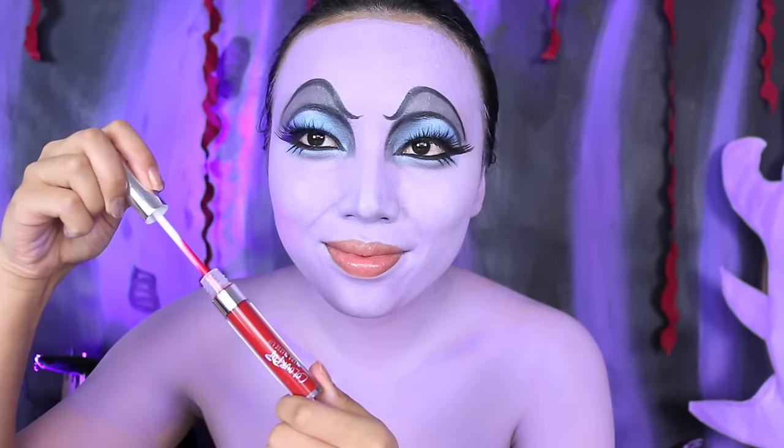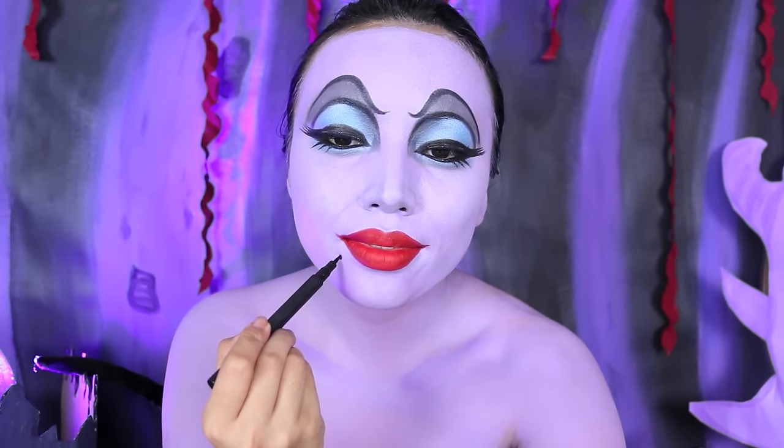I love red lips — that's what I live for. So I'm going to take my matte ColorPop lipstick and apply it on my juicy lips. After the lipstick, I'm going to draw a giant mole on the side of my mouth. If you don't have it, then fake it, honey.